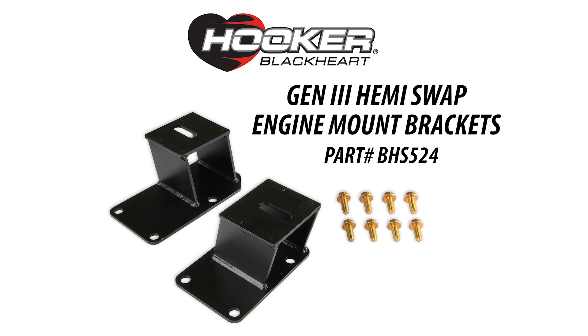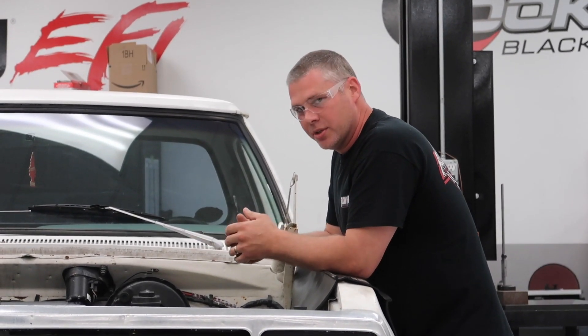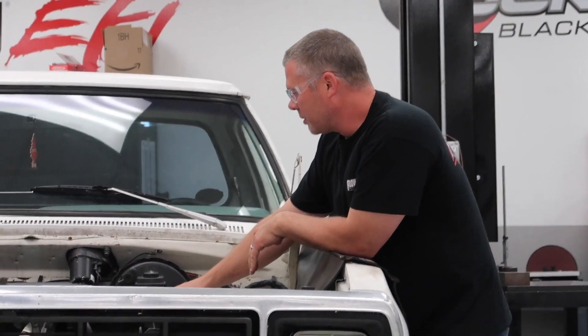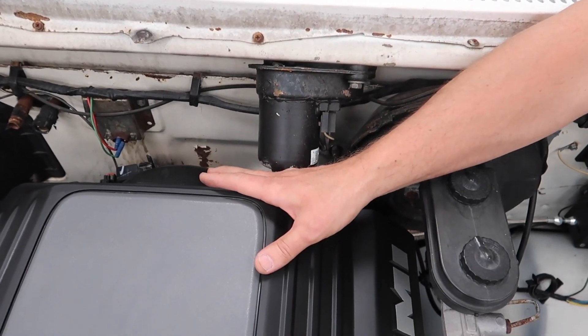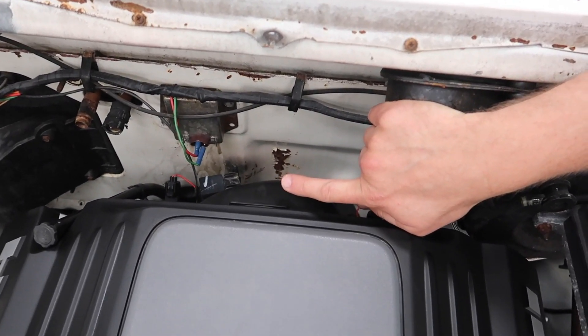Moving the engine forward an inch and a quarter gives you extra clearance around your brake booster against the firewall, and you can get all of your stock accessories in there as far as clearance.